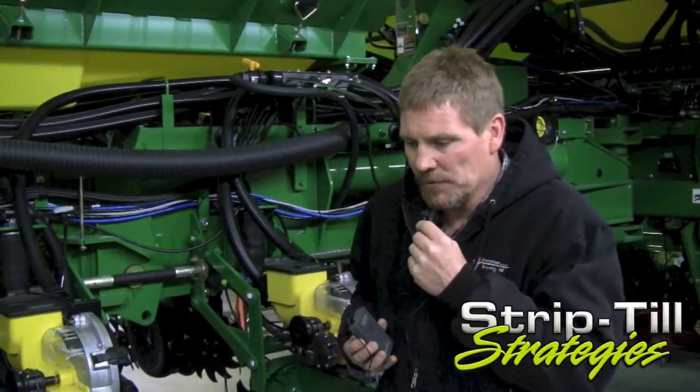We've got some fields that we grid sample every year, and in particular we have a somewhat of a research farm where we grid sample this field every year and we are making applications of pelletized lime — pell lime for short.